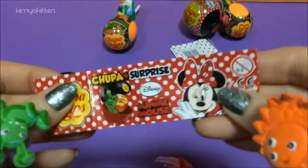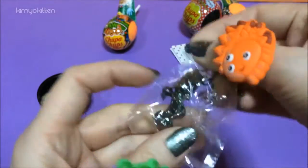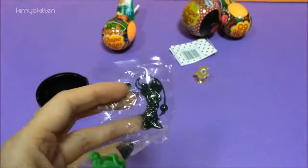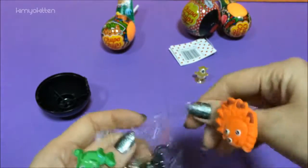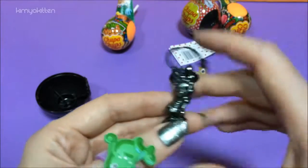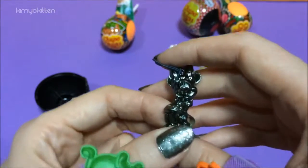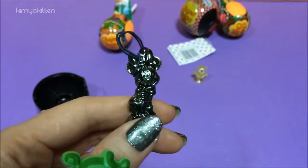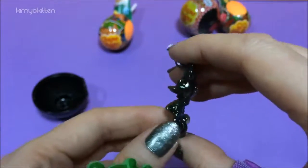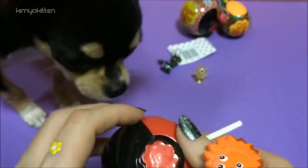So here is the Chupa Chups surprise — let's see which one we get. Oh wow, these are really nice. This is of course Minnie Mouse, beautiful Minnie Mouse. She's just kind of panning out — super cute in her little tiny dress. And of course we have a lollipop. This one is a strawberry as well because it's a popular flavor.